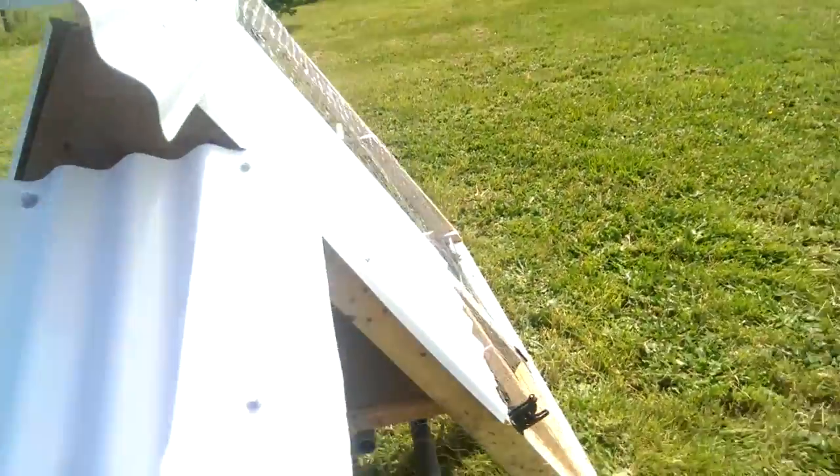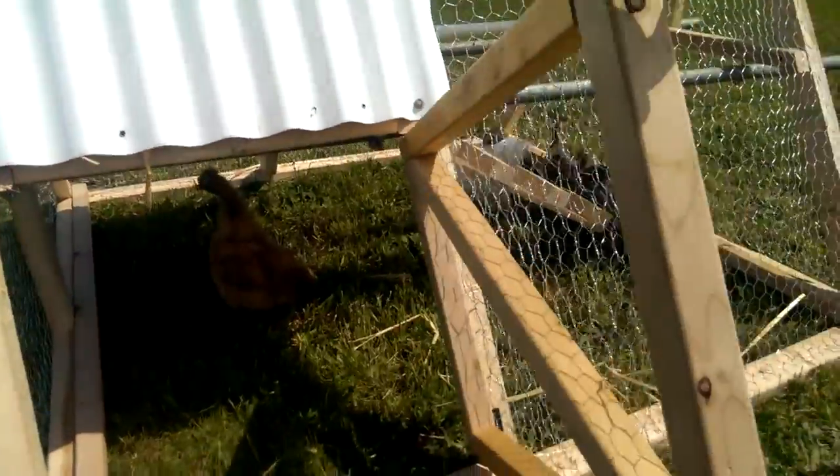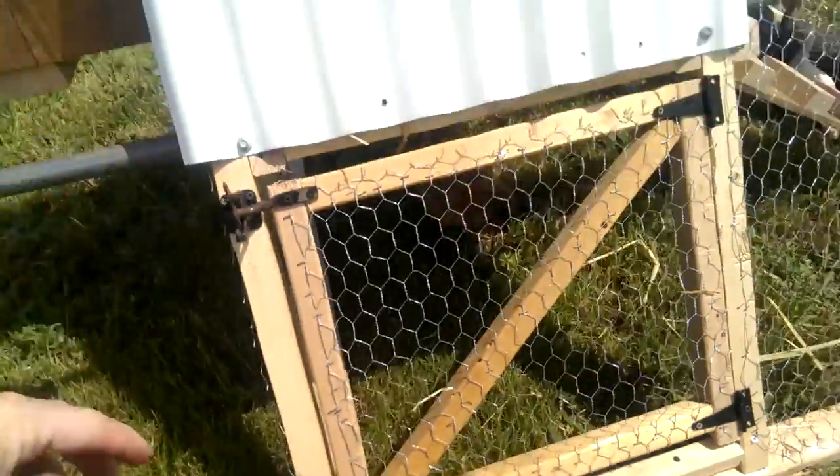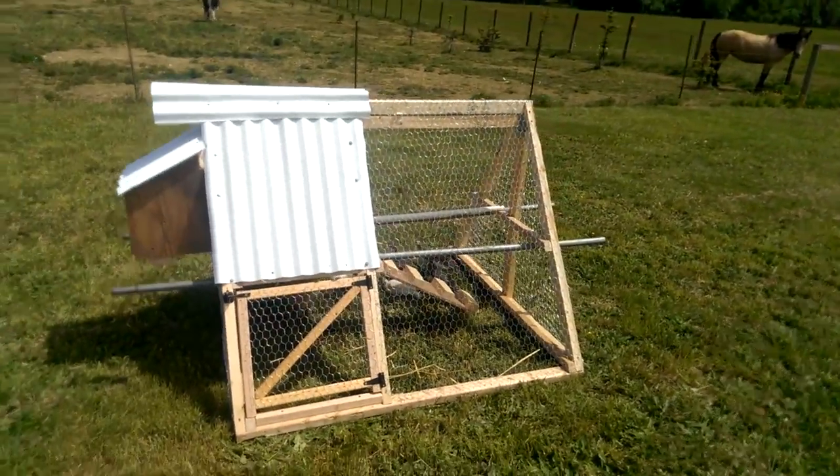We've only got one silky hen so we just did one nesting box in the back. We've got a little easy door right here, so when we let them free-range we just open it and let them out. So this is our little miniature chicken tractor experiment here.